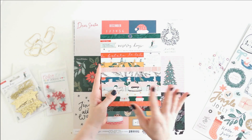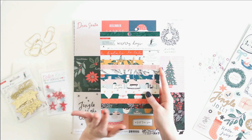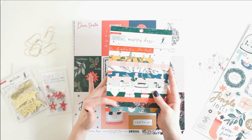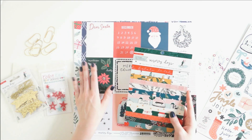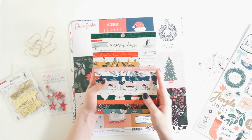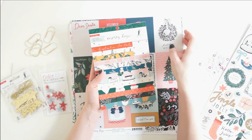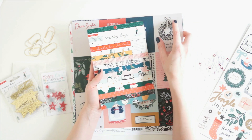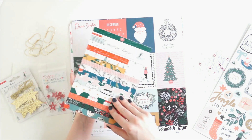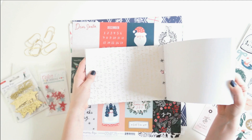I'm really excited about this piece too. Because I told Allison I was doing a traveler's notebook format this year, she sent me the 6x8 Merry Days paper pad and only a few of the 12x12 papers in my kit. I love this because it means I get a ton more paper — instead of getting about 12 sheets of 12x12, I got an entire pack of 6x8 paper. I'll give you a flip-through of what this looks like.